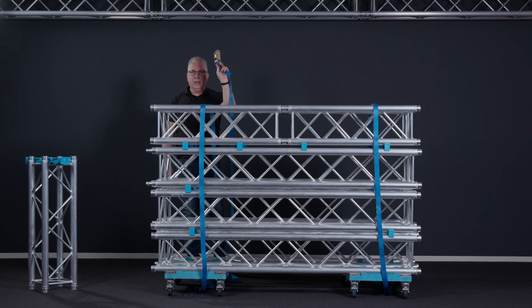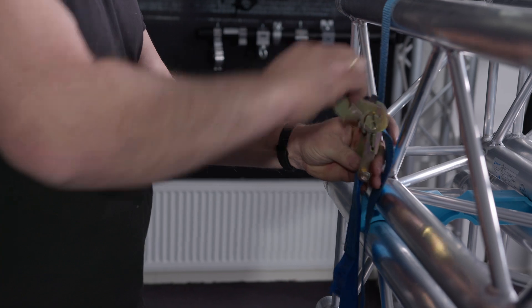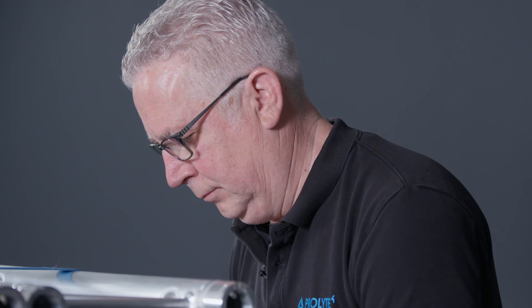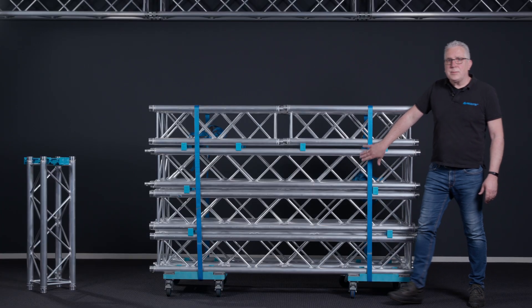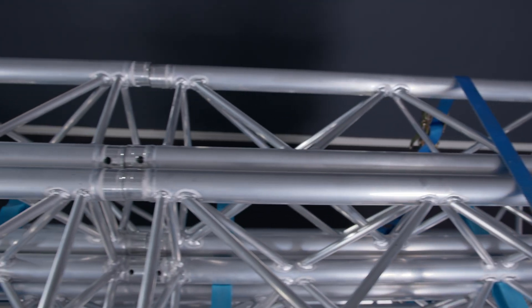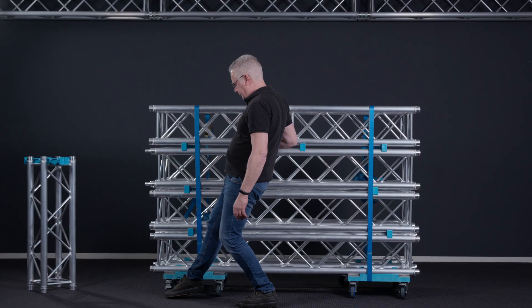We are now on the backside. We have our ratchets — you put your strap in. With the straps placed on the truss, the truss is all secured and we are ready for transportation. But don't forget to put the brakes off.